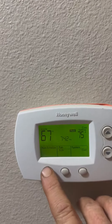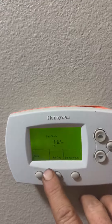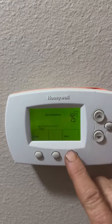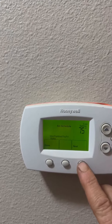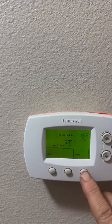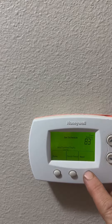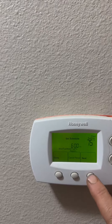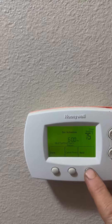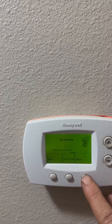Here's how you set your schedule — this is the really neat part. We have our day and time set, so you set your schedules for the weekdays, Monday through Friday. When you wake up you have it at a certain temperature, cooling or heating, whatever you want. Then when you leave for work we go up to 83 at 8 o'clock in the morning, and then when we return home — in this situation we're cooling — so we'll cool it down.